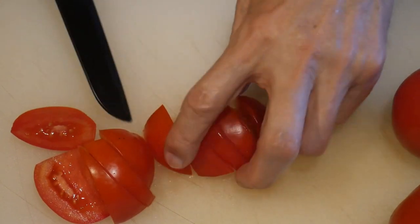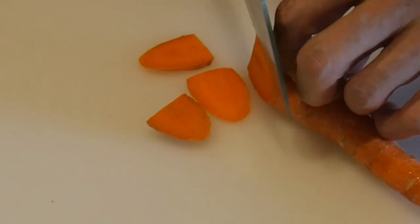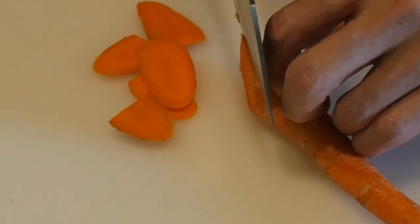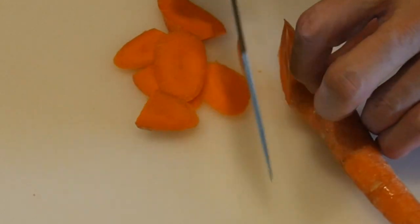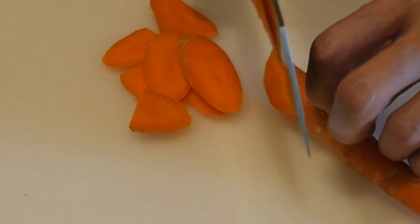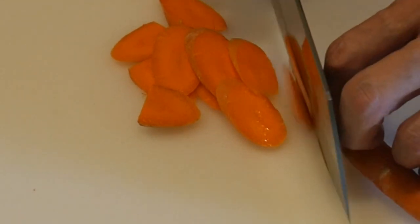One elderly gentleman said, well, I better learn this, because I just cut my finger last week. This would definitely help me from not doing that again. By this time, my wife nudged me and said, well, we better get going. We still have a lot of shopping to do.